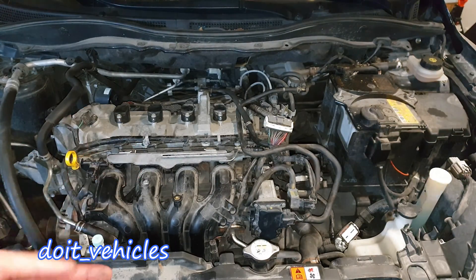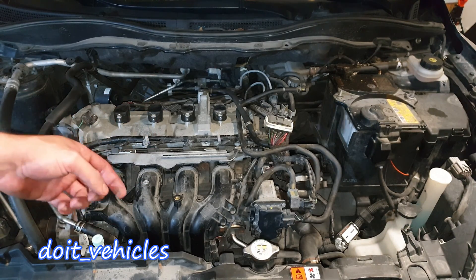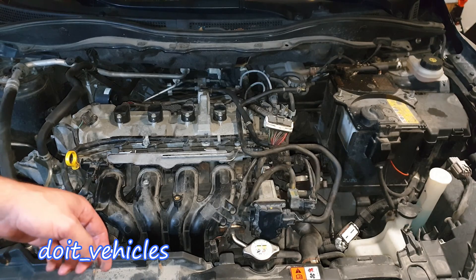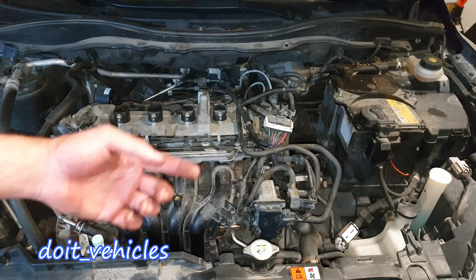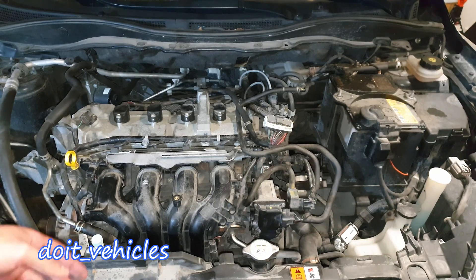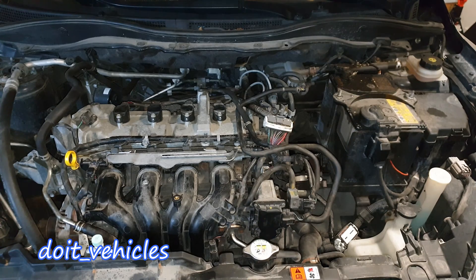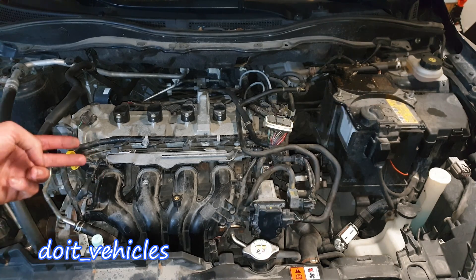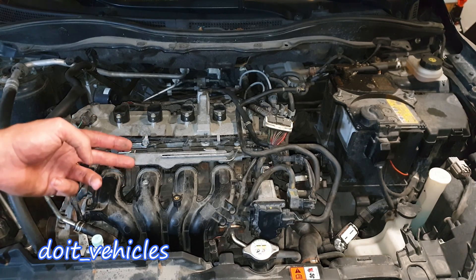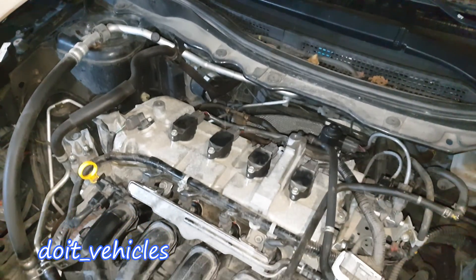On the injectors themselves we can do three more tests. One of the tests I'm not going to do now because it's a long process, but I have a separate video about it linked in the description — it shows you how to actually measure how much fuel is coming out of the injectors, which will help you determine if one or more injectors are spraying significantly more or less fuel than the others.